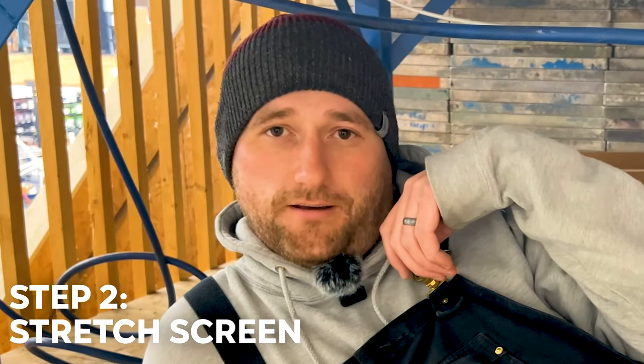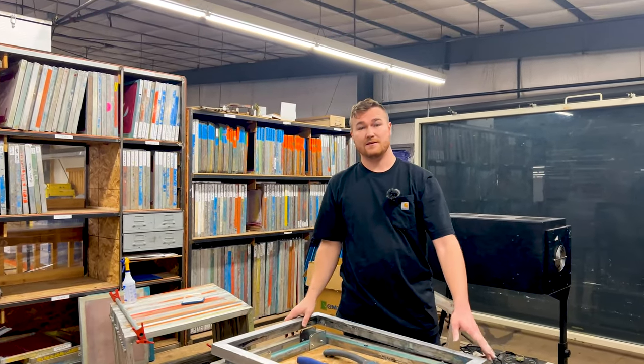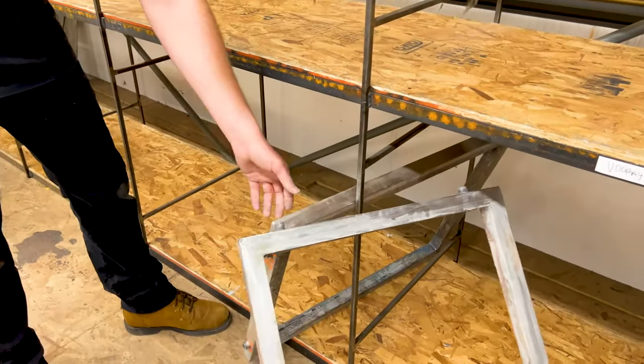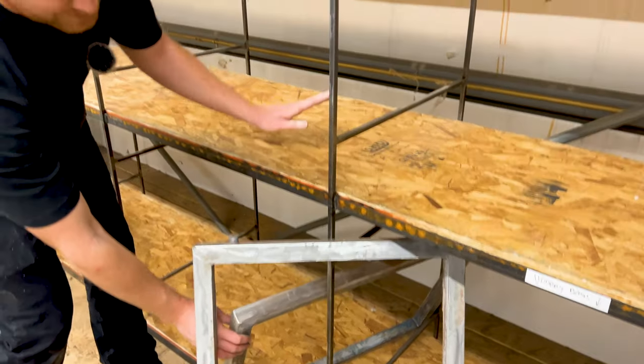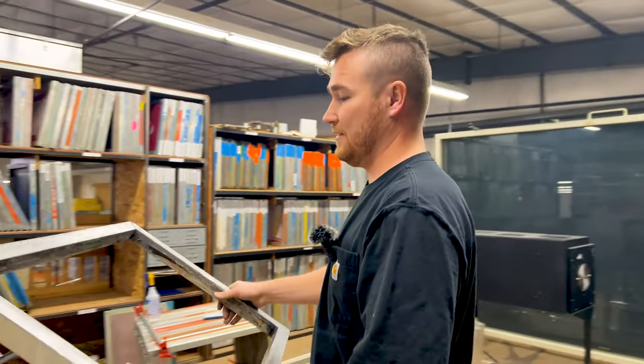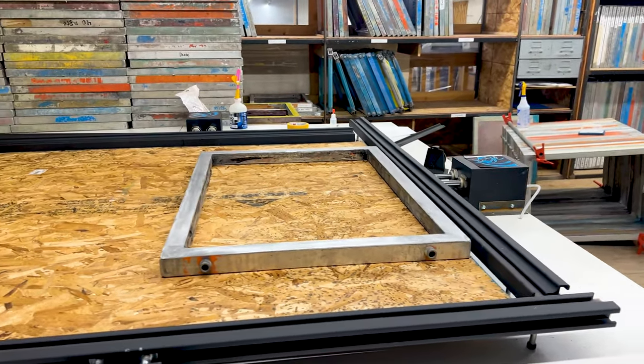Step two: stretch the screen. The mesh we're currently using is a garbage mesh for us — it doesn't hold very good tension, so that's why we're able to scrap a lot of it. Normally we would be a lot more careful about how much we're getting rid of. The surface is prepped. All the screens are going to be stored on this rack right here — autos go down here and manuals go up here.